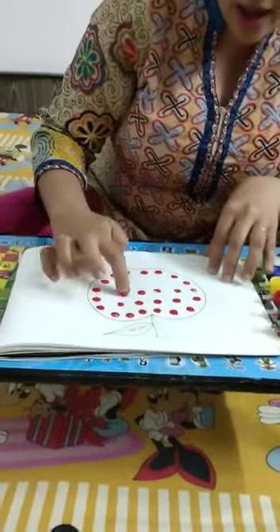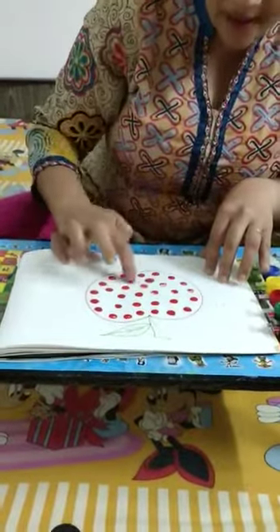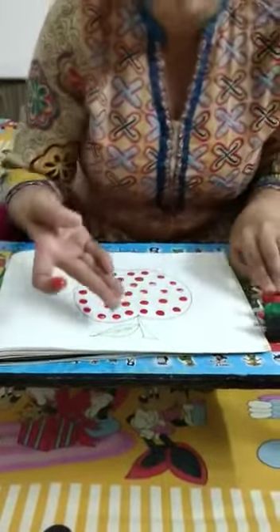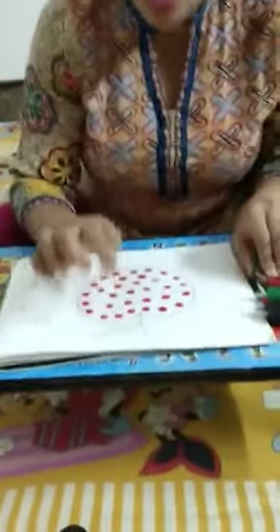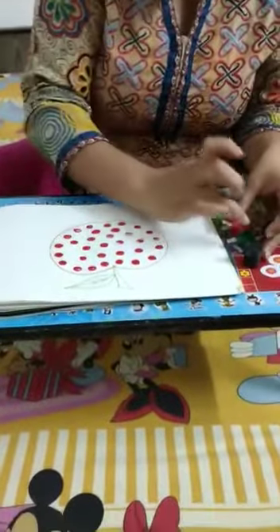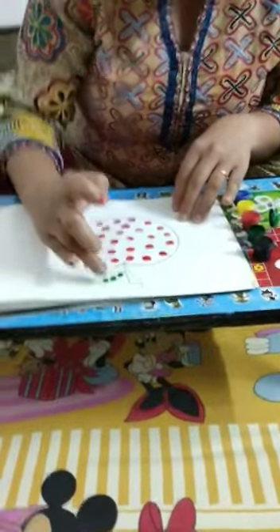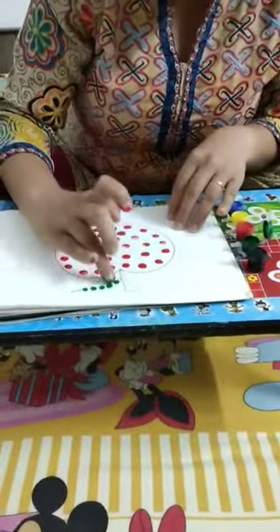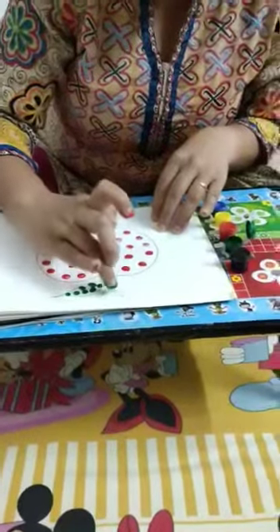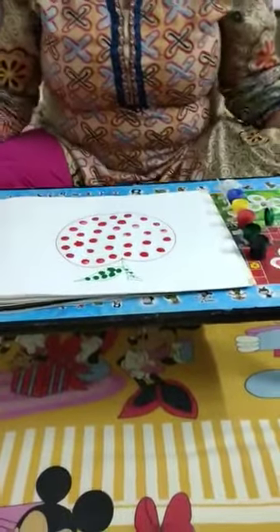This way you have to do an apple. And for the leaf, which color you can do? We have to use green color paint. Dip your another finger and do green color in that leaf. Like this, you will do the activity.